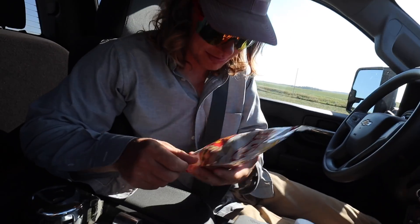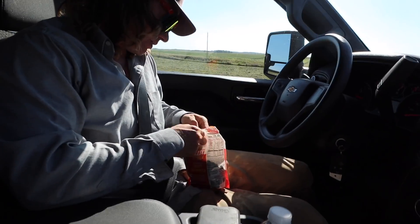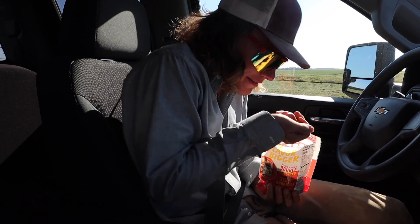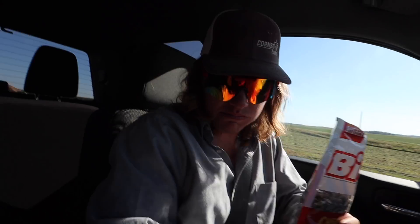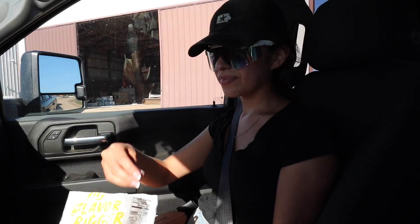On the way there, we got some cheeseburger sunflower seeds. I think these are going to taste like pickle, but I've been wrong before — actually no, I haven't. Tastes like a burger with ketchup. It really does. That's so weird — how do they do that?